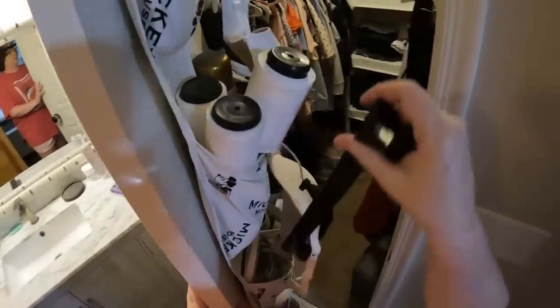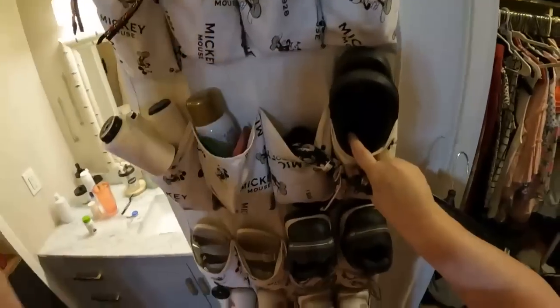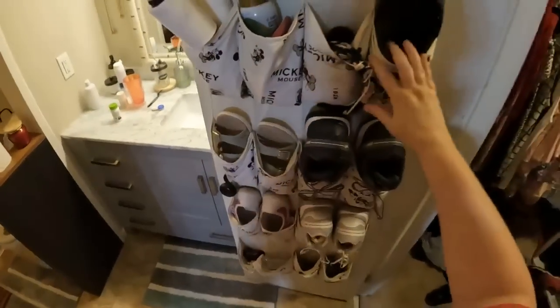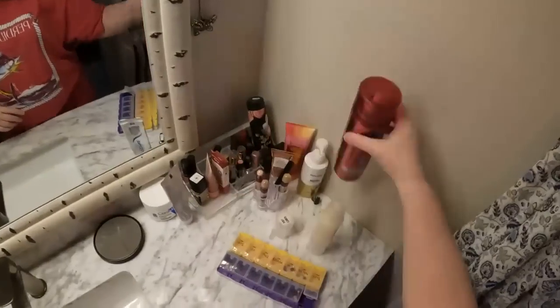I put a shelf in here to help with blue jeans and sweatpants and stuff like that. I keep one of these shoe racks here for our shoes. I hang clothes here when I'm too lazy to hang them up.